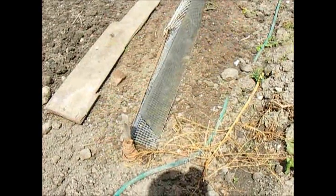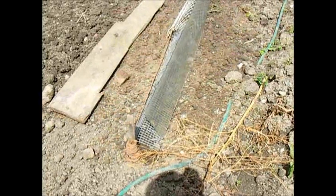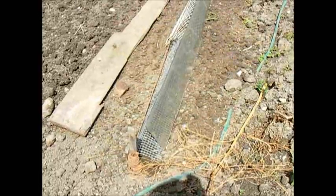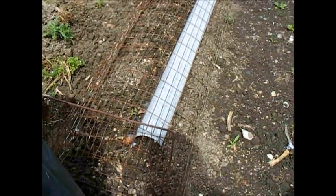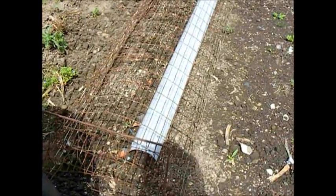Thin strips of Perspex are ideal for cutting the sun's rays down when you've just sown something or transplanted delicate little things and you want to keep the sun off the soil, stop it from drying out. Also for stopping the soil from drying out: upturned guttering, plastic guttering.